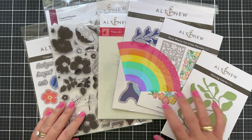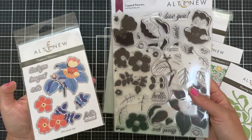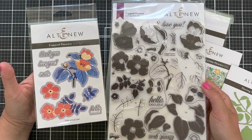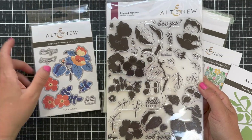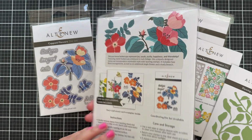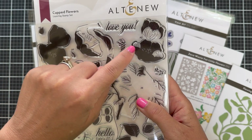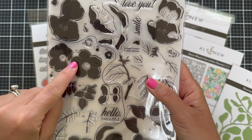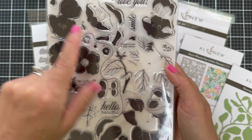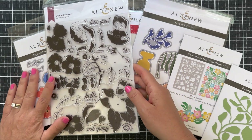Within the August Release, there are several different little ensembles, and I'm going to be featuring the Flowing Art Ensemble. I'm showing here the Cupped Flowers Stamp Set with the Cupped Flowers Die Set. This is a gorgeous floral layering stamp set, and they're in little groupings — labeled A1 through A4, B1 through B3, C's, and so on. It makes it effortless to layer up these gorgeous floral images.